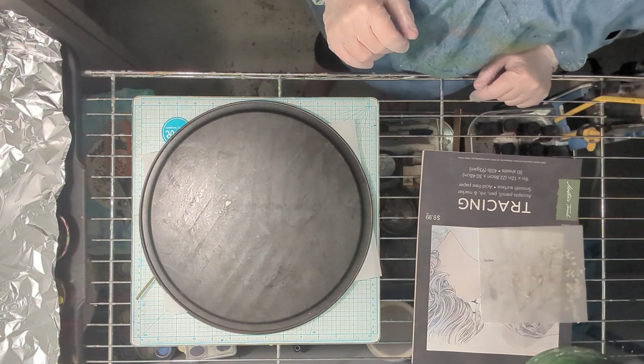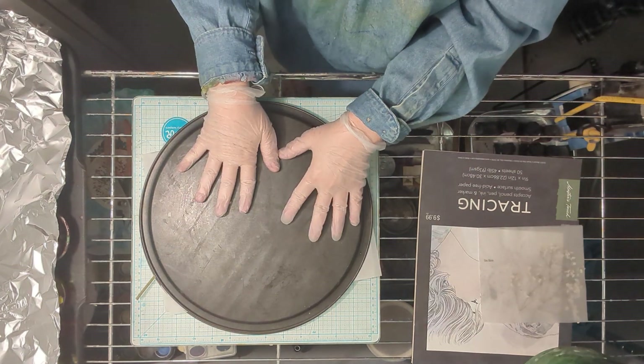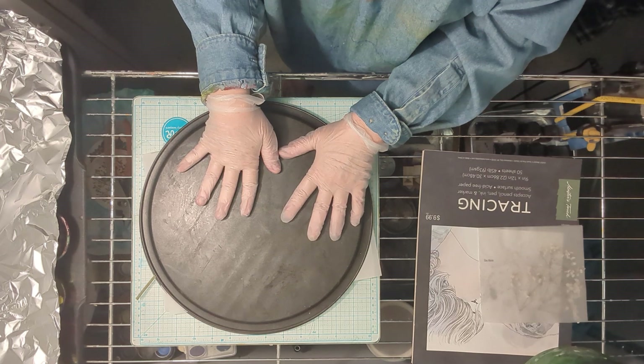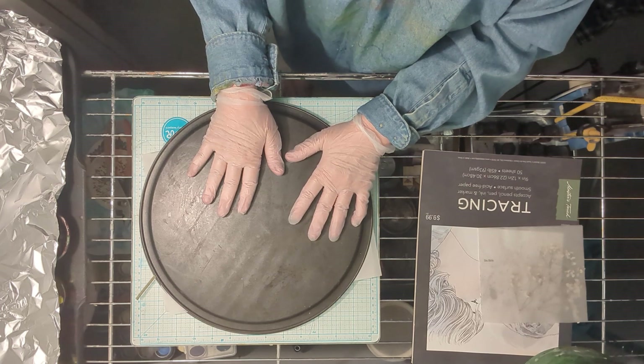Hi everybody, it's Kathleen with Enneagram and Encaustic. Today is going to be a sort of unboxing. In here are pressed flowers that have been under a heavy weight for five-ish days, and I haven't looked at them yet, so let's open it up and see how they're doing.